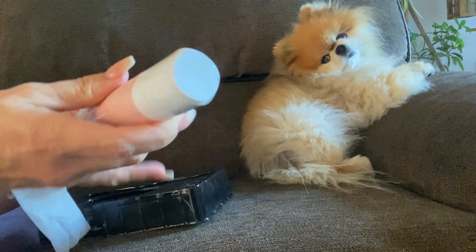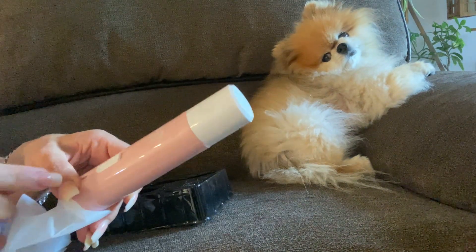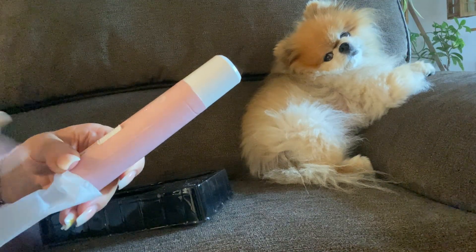And there you go — it is Isabella approved. She does not like it, but I do trim her nails every two weeks.